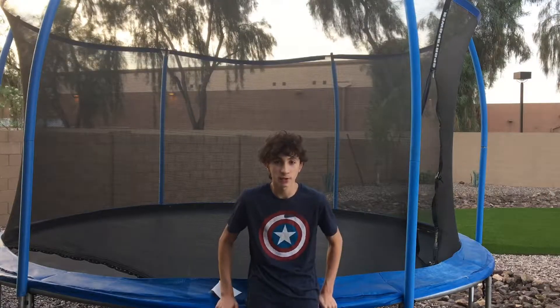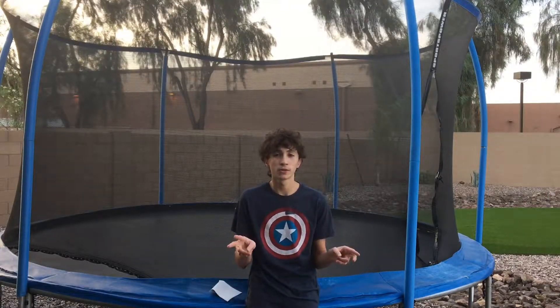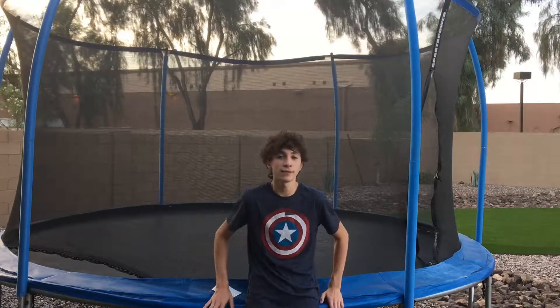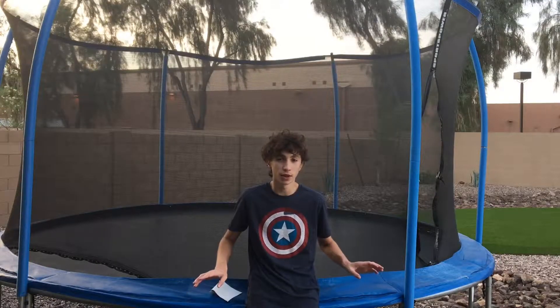So step one, like I always say, get comfortable on the trampoline — two hours at most. You guys are probably already comfortable on the trampoline; I don't know why I said that. I have to say it in every video just in case for some reason you're not. So get comfortable and then we'll get back to it.